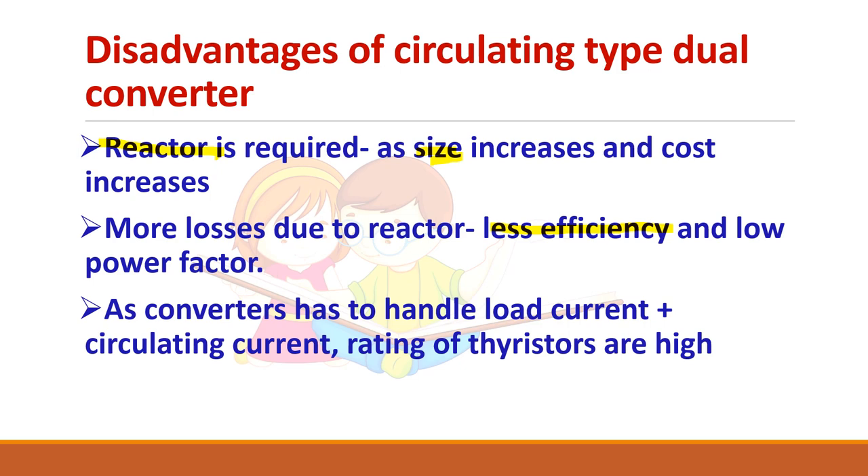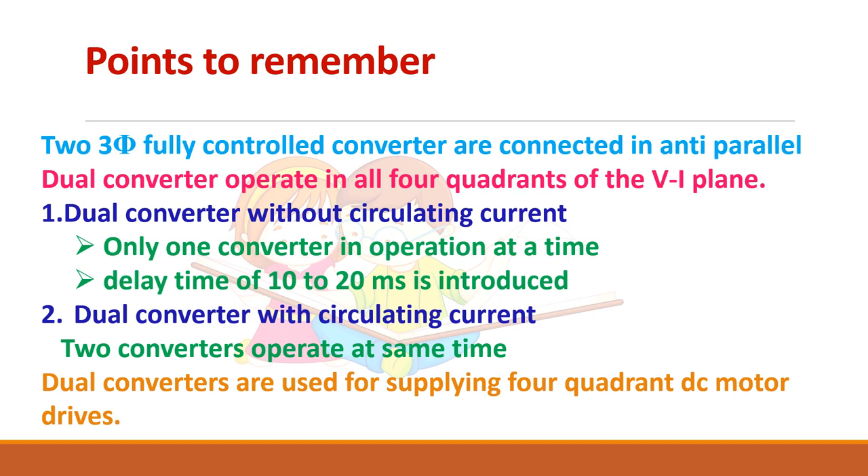Also, the converter has to carry both the load current and the circulating current, so the thyristor rating must be higher. The key points to remember: two three-phase fully controlled converters connected in anti-parallel give dual converter or four-quadrant operation. Type one — without circulating current — operates only one converter at a time but requires sufficient commutation delay. Type two — with circulating current — operates both converters simultaneously, one as rectifier and one as inverter. Dual converters are used to supply four-quadrant DC motor drives.